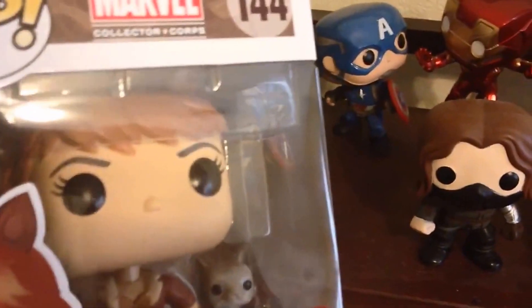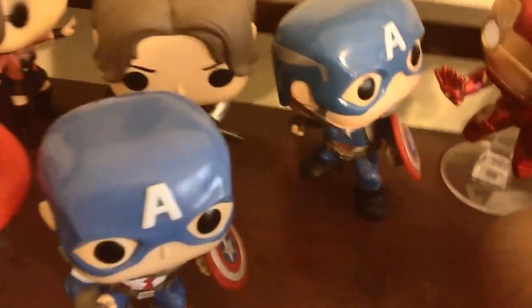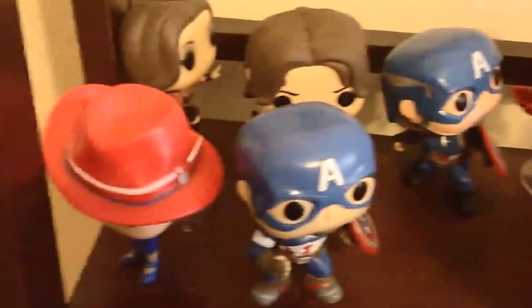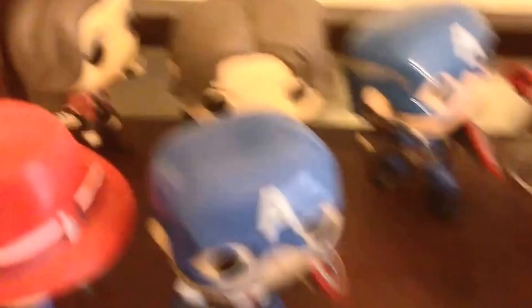I've been thinking about where to put Squirrel Girl since she's not really in Civil War, and she's not in a relationship with anybody, so I can't have couples, and I can't have this Civil War setup with extras. So what I think I'm going to do is have all the girls in the front and all the guys in the back, because I have more guy pops than girl pops - mainly because I have duplicates. I got two Buc-ee's and I've got two caps. So I'm going to arrange it by guys in the back, girls in the front, sorted by hair color.